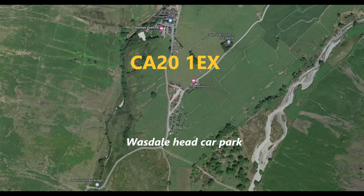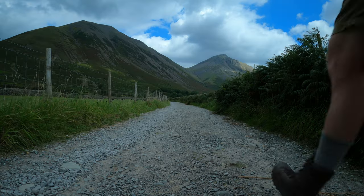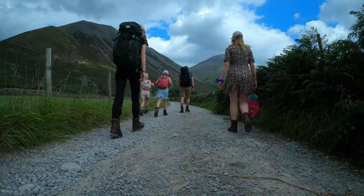Just at the top of Wast Water, you want to park at Wasdale Head car park. Once you've arrived, take the path down the side of Lingmel — circled on screen here. You'll want to follow the whole video through as there'll be a few turns along the way, but I'll keep you on the right track throughout.